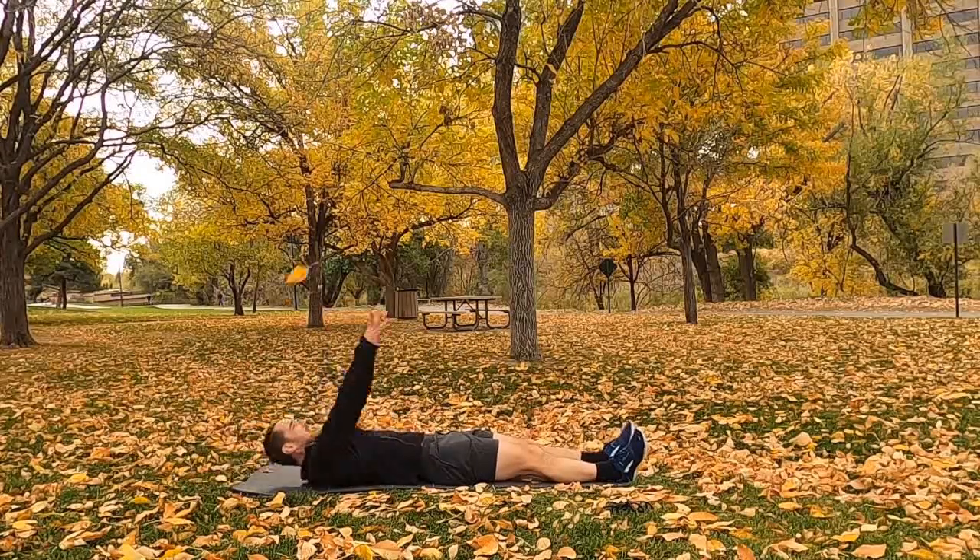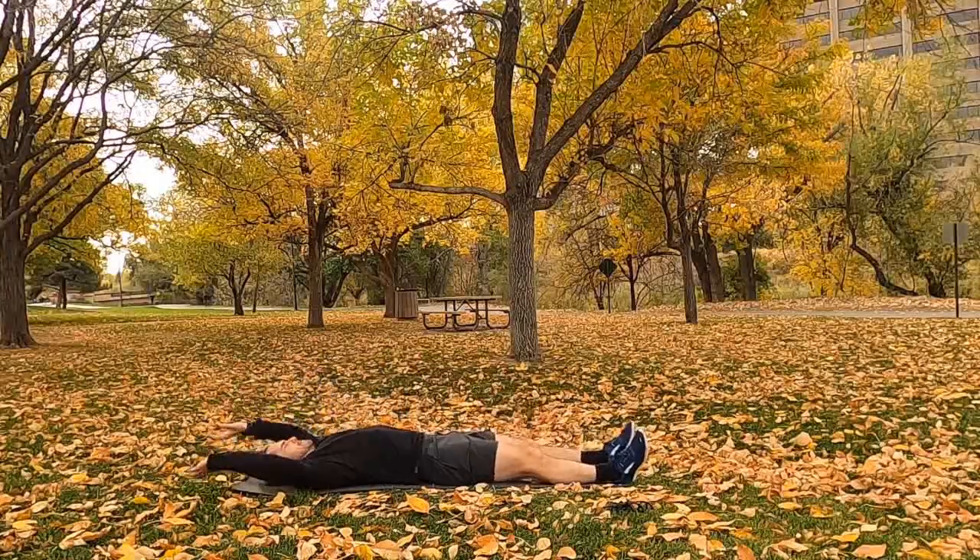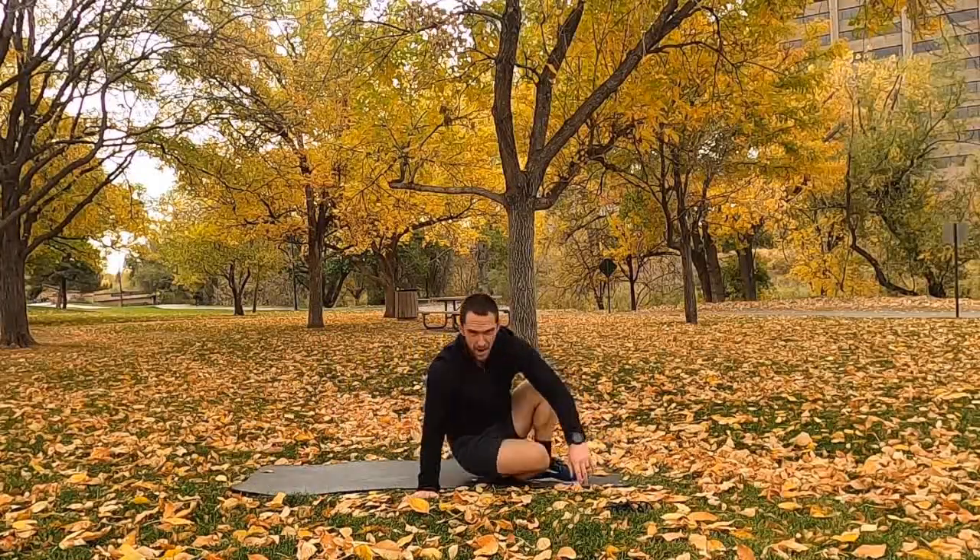And rest. Alright guys, little breather — I'm going to start going over what we're doing next. We have a 10-minute time block coming up.